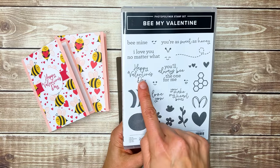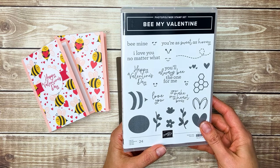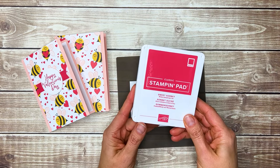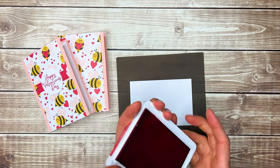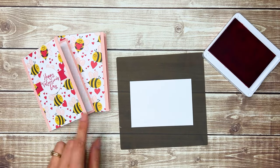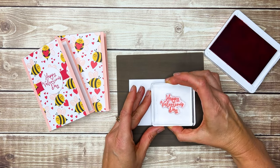Next we're going to stamp the greeting. I'm going to use the Happy Valentine's Day stamp from the Be My Valentine stamp set and I'll stamp it in Sweet Sorbet ink — this is one of the ink colors that is in this cute bee paper. I'll just ink up my stamp and stamp it on some basic white cardstock.